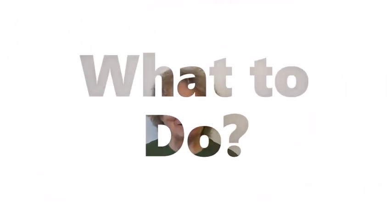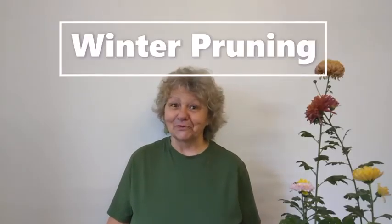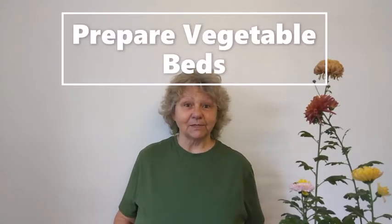What can you do in the garden in February? This is the last month you can do your winter pruning because hopefully spring starts next month. Another thing is to prepare your vegetable beds. If the ground has broken down over winter, now's the time to rake it, cover it, put cloches on it or fleece, and warm it up for next month's planting.